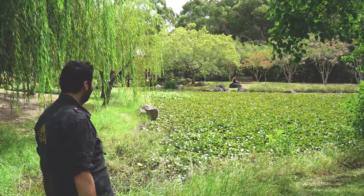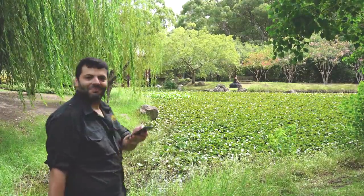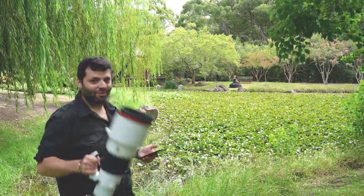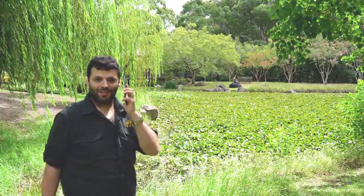Rebecca, Rebecca — turn around. Face this way. You see? Because no walkie-talkies, 400mm — disadvantage. Great lens, but no walkie-talkies. Okay, I have mobile phones — 21st century.